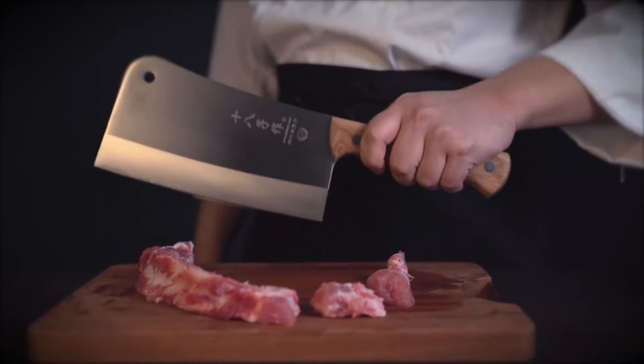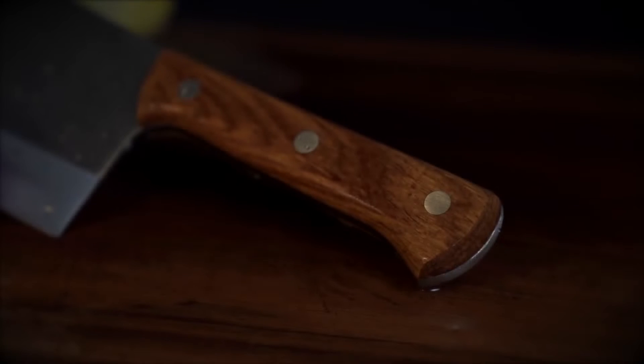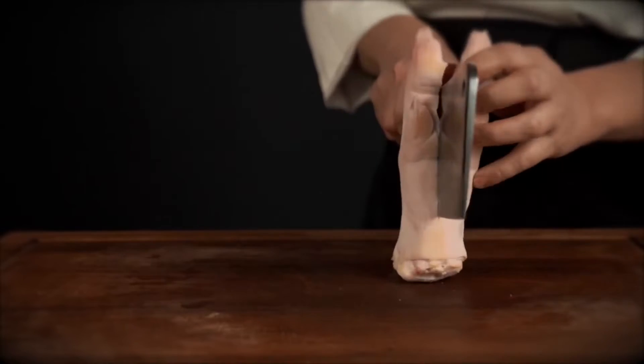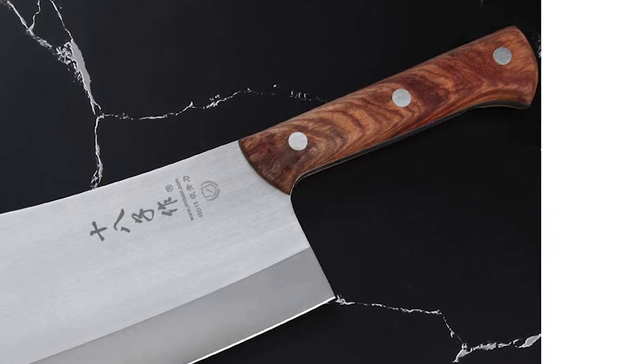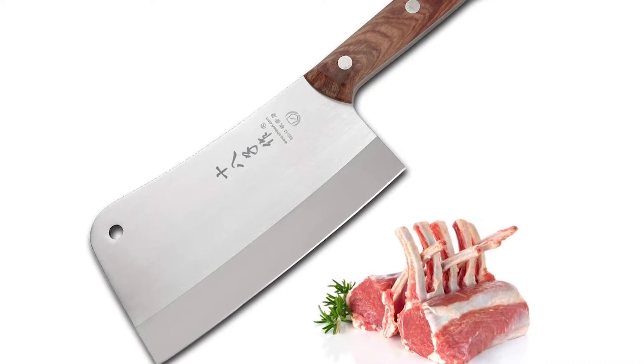The blade extends into the handle, giving the knife stability and extra weight. The thick and strong knife spine adds more weight and strength, and can also be used to tenderize meat and bones. Wooden scales wrap up the tang and are fixed with rivets for stability. The wooden handle is comfortable to hold and anti-freezing, and the extended handle makes it easier to apply force.